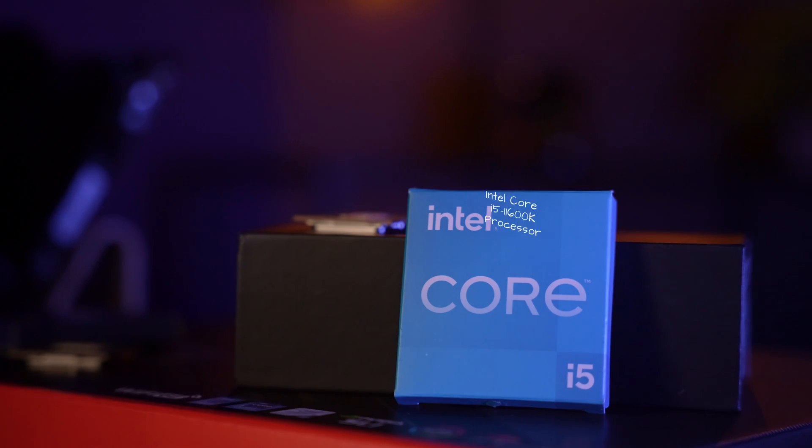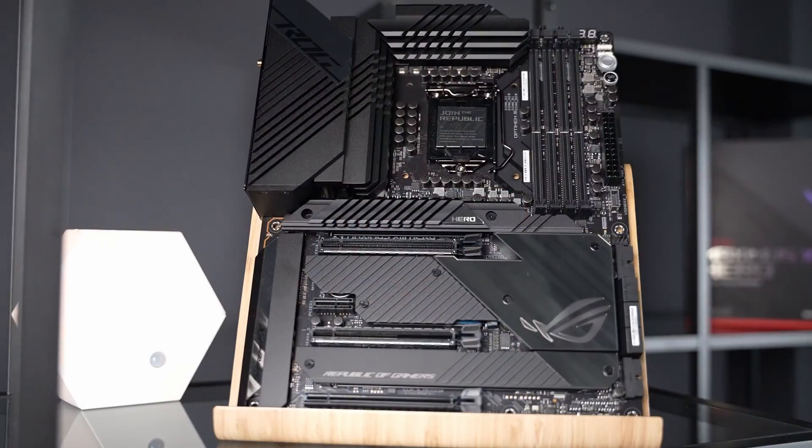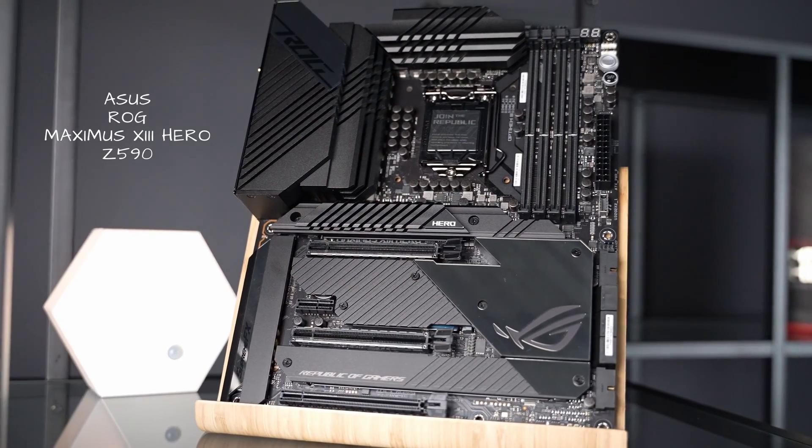For the setups in this video, all the changes were made in BIOS, but don't worry as these are easy and also have limited risk. Our particular setup is the latest 11th gen CPU from Intel — the i5-11600K on an ASUS Z590 motherboard. Most of the settings we've used are available on other motherboard brands as well, they may just have a different name. Before we get into the results, let me cover the four different settings we tested.